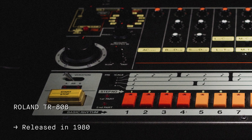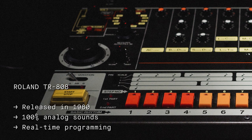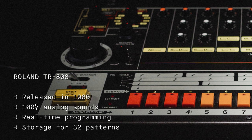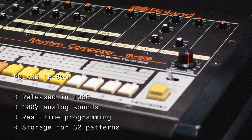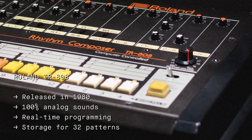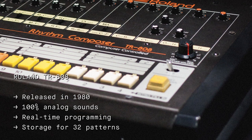One of the earliest programmable drum machines, it features 100% analog drum sounds with buttons that allow for real-time programming and storage for up to 32 patterns. The machine has defined genres like Miami bass, Detroit techno, West Coast electro, and of course hip-hop, with an undeniable legacy and instantly recognizable sound palette.